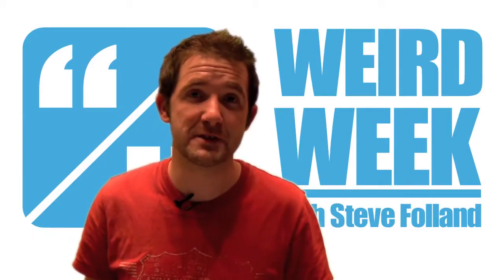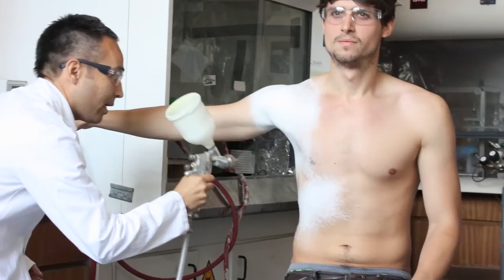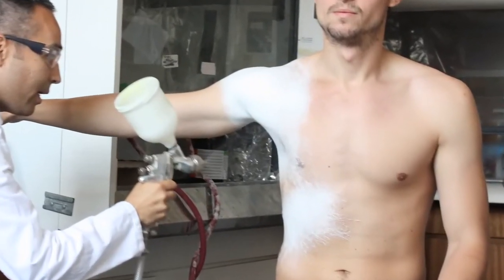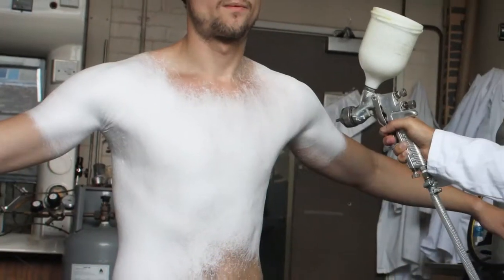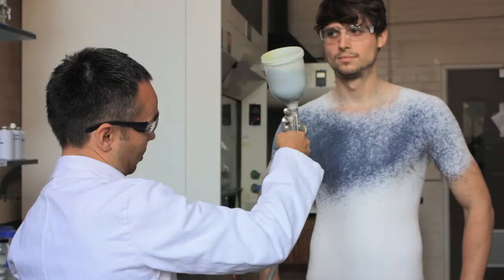But we start with spray-on clothes. This is Fabric-Can — literally, fabric in a can. You spray it on your body and then it forms clothes that you can wear, take off, wash, and wear again.